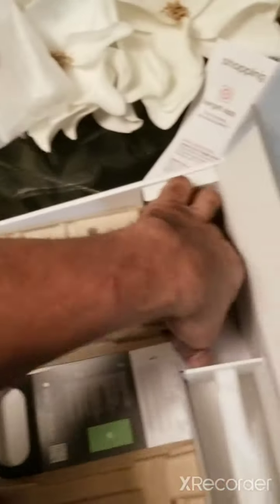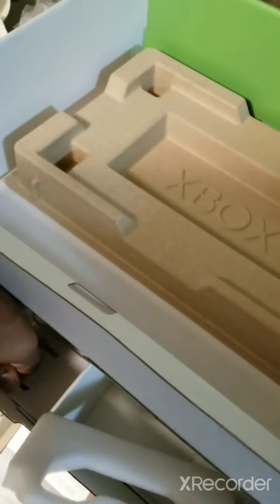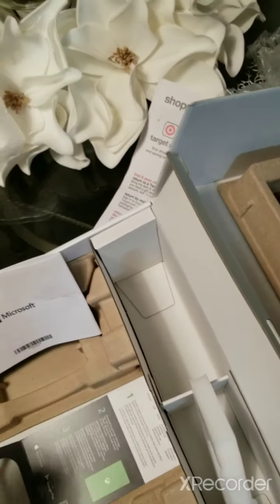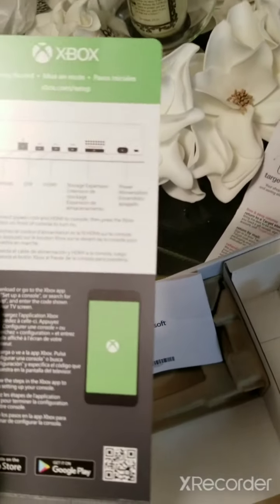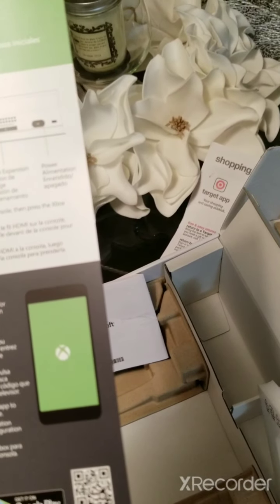Let's see what else you got in the box here — probably nothing else. Like instructions, you really don't need that. And there's this card that just tells you everything that's on the Xbox.